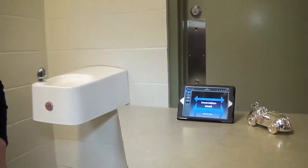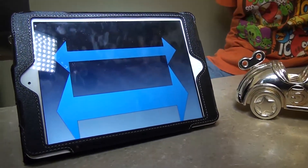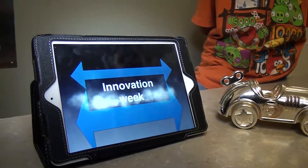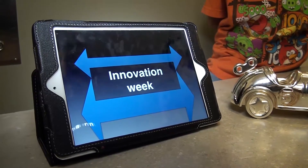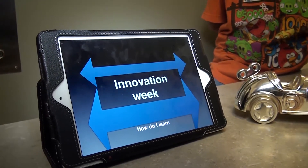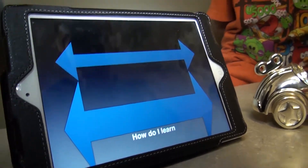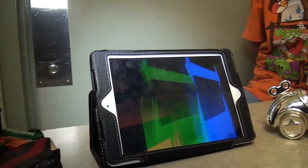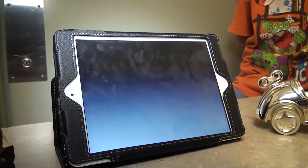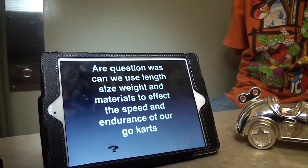We have a slideshow that we made to give a basic idea of what we were doing. Our topic this year for Innovation Week is 'how do I learn.' We had to basically make a project and then make a presentation to tell how we learned and what we learned within the project. So we have a little presentation to show our question and what we did.